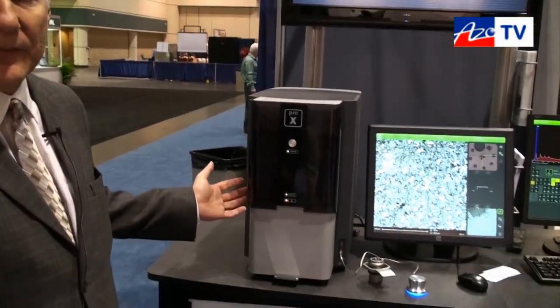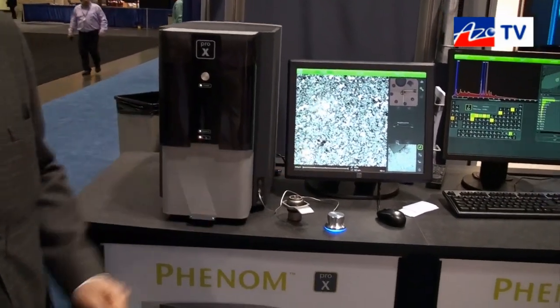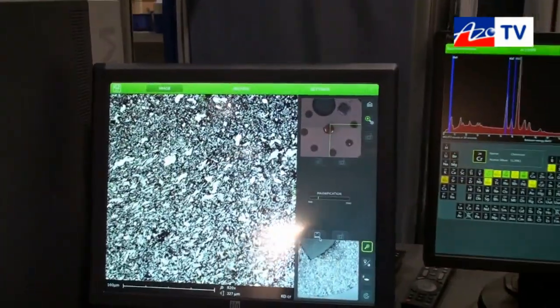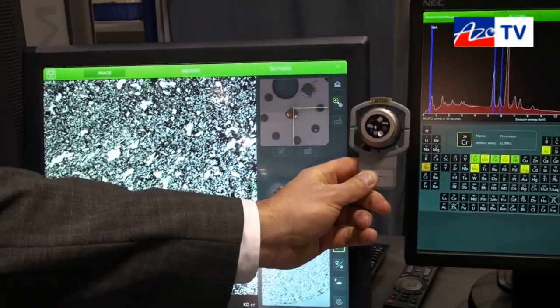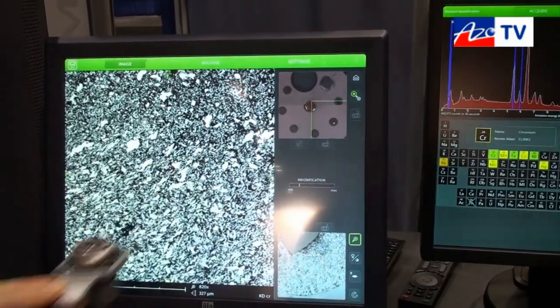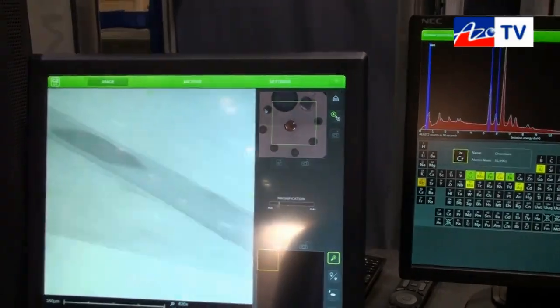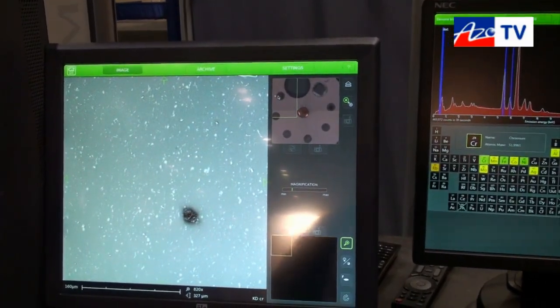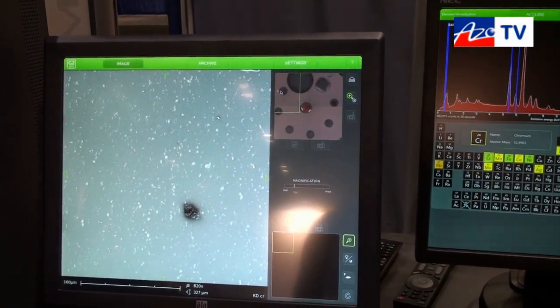What you'll see here is our Phenom Pro-X. The imaging on the side gives an overview of the user interface, so as you look at the sample holder you can navigate around the sample with just a touch of a button. We can move to a position within the sample and get an immediate measurement of that site. The Phenom way is a very simple, intuitive user interface.